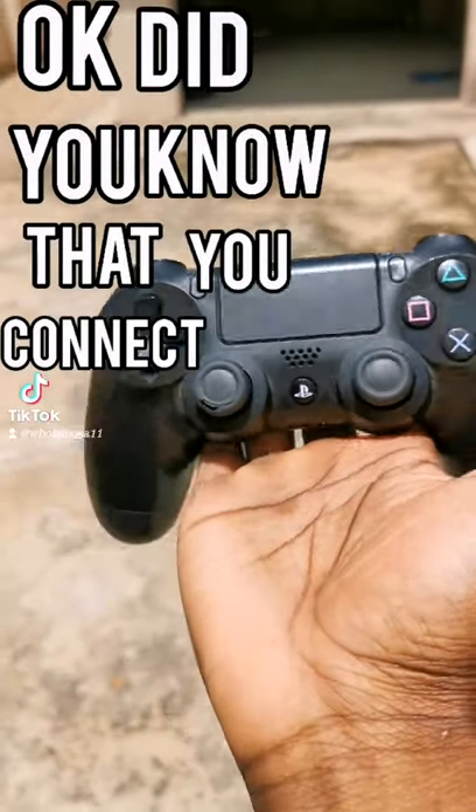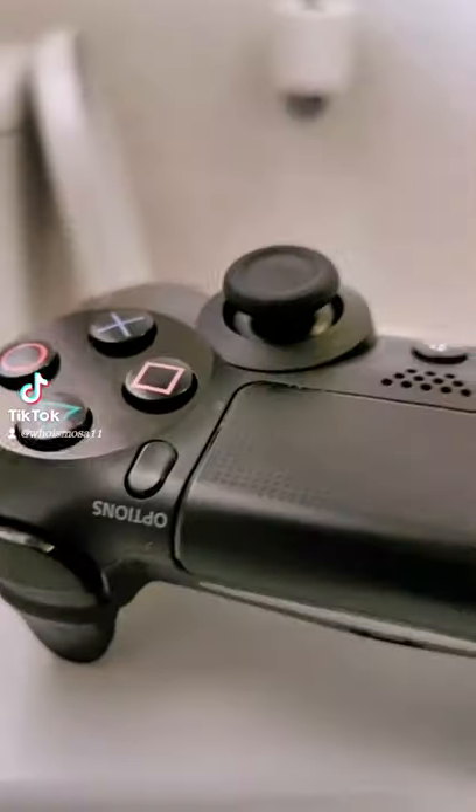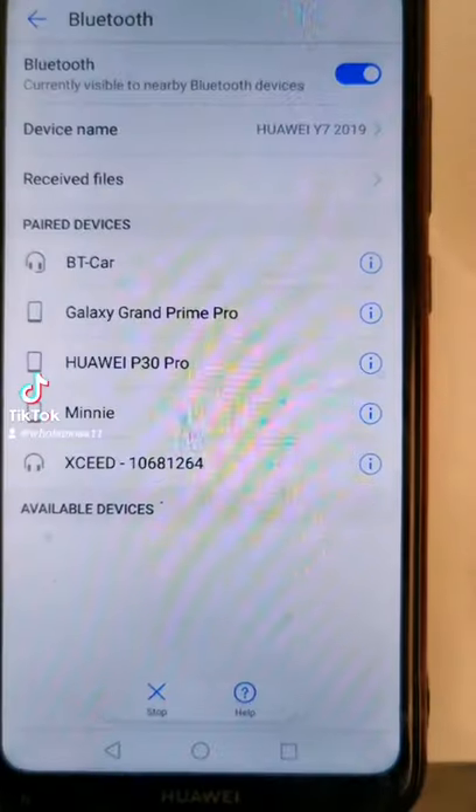Did you know that you can connect your PS4 controller to your smartphone? Here is how you do it: turn Bluetooth on on your smartphone, then press the PlayStation and Share button at the same time, and you will see a blinking light at the back of your controller.